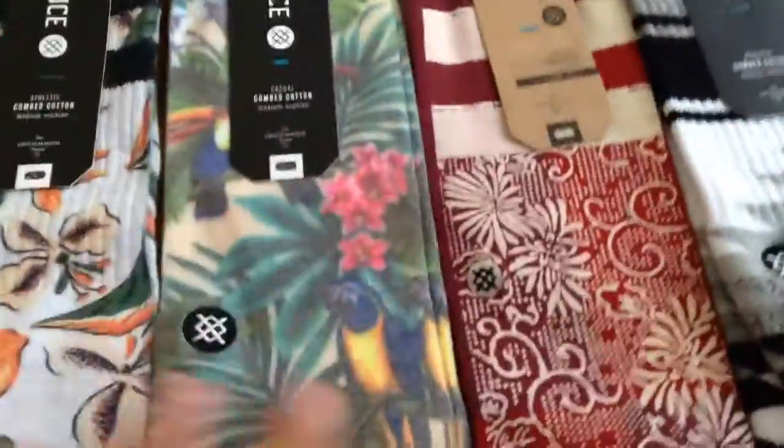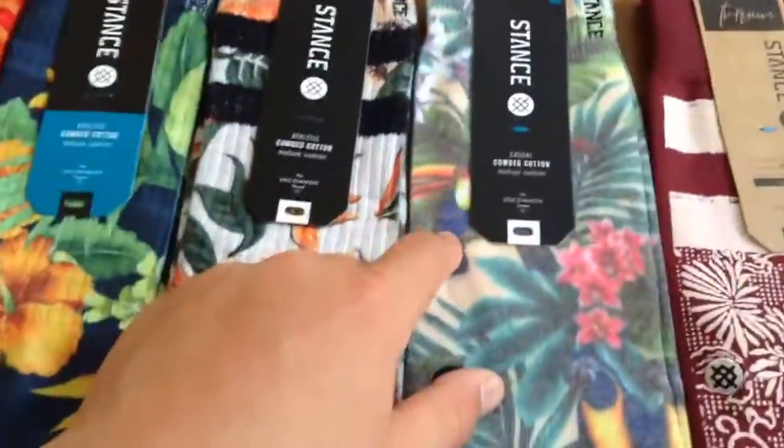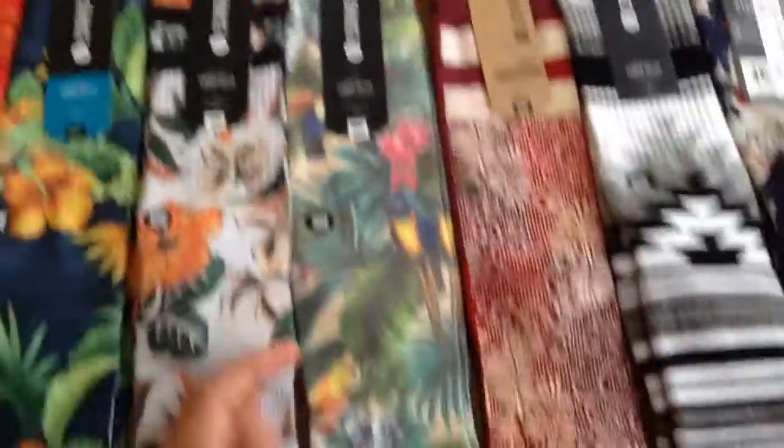Next, I have the Mahalo. That is Hawaiian, or 'hello' I think. These are cool. They have the parrot on them — another parrot, and you got the toucan. You got the toucan and then your whole design. Very big, large.